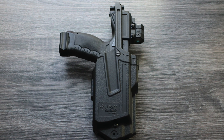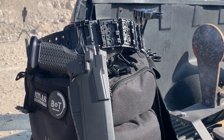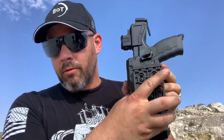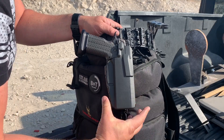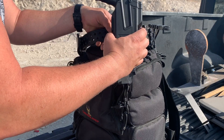I opted for the one without the optics cover. On the USW holster, I've put a Safariland QLS clip so I can put it on my Safariland belt. It's got a very similar locking mechanism to the ALS system, so I'm already familiar with releasing it with my thumb. I just take my competition gun off the belt, slide this one on, and now I'm ready to go.